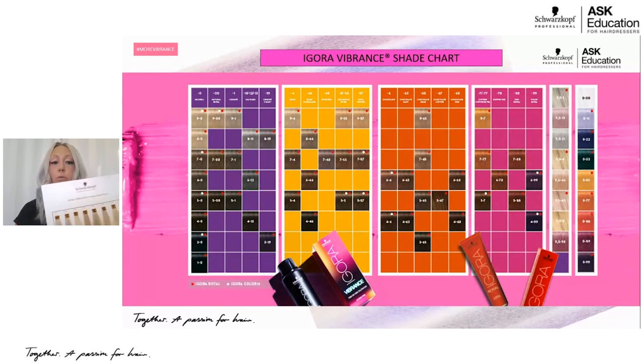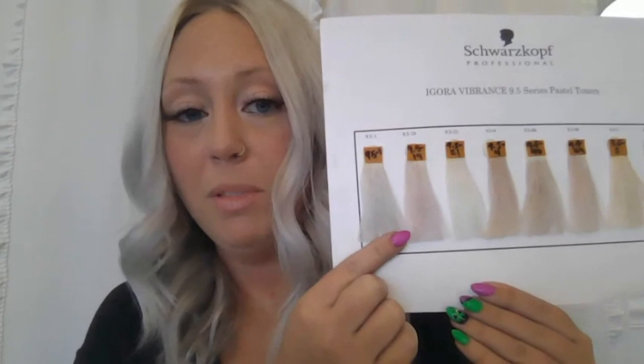Starting with the 9.5-1 — this is going to be my pastel toner, Sondre or blue violet. This one is my ultimate favorite. It's a phenomenal option if you're just looking to neutralize softly. It has enough pigment to neutralize out any unwanted warmth. And if you choose, you can push it into being more gray, more ash, more silver. When in doubt, I always say use 9.5-1. It's everything.